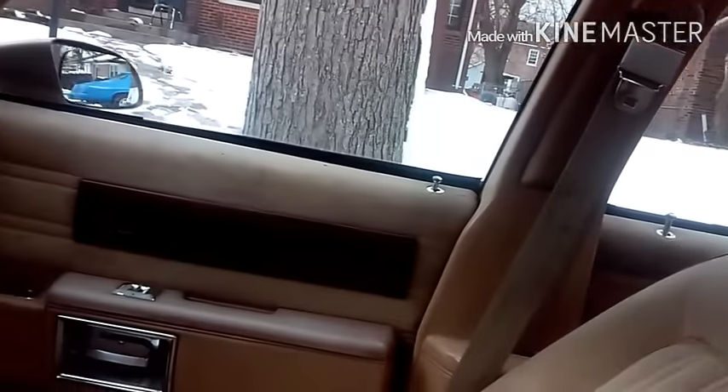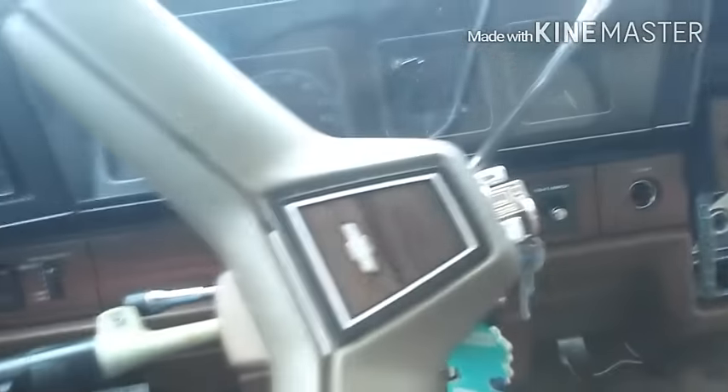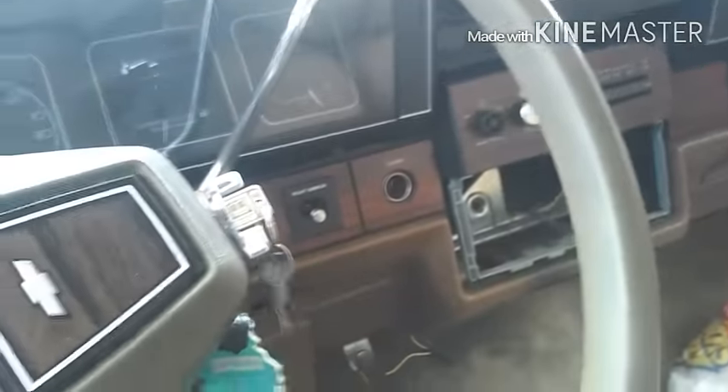I'm showing you the inside of my other box Chevy that I just got yesterday. It's running, but I need to fix a little exhaust leak and do a little tune-up, you know. I'm going to take it for a spin real quick. I'm going to put my seatbelt on — it's my first time driving it.